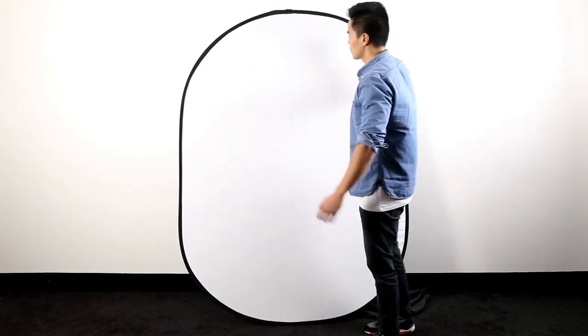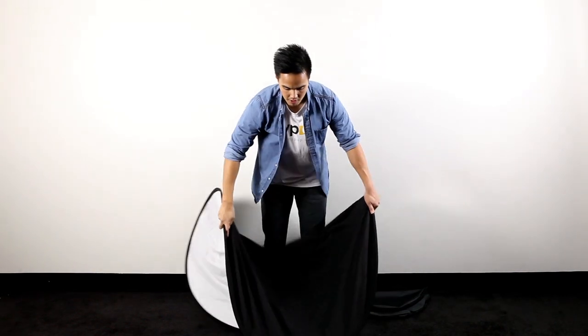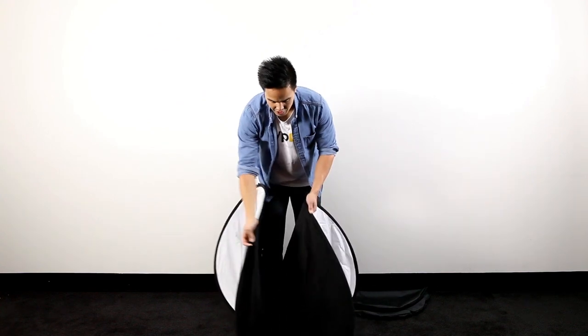Okay, so this is the demonstration on how to fold a collapsible pop-up backdrop. The first step is to get the backdrop in front of you, so stand behind the actual backdrop. Next is to just halve the backdrop — from the top, just halve it and it actually makes a taco shape similar to this.